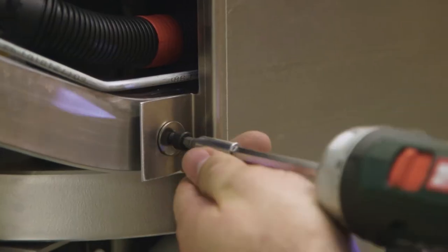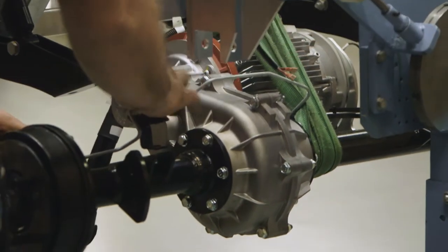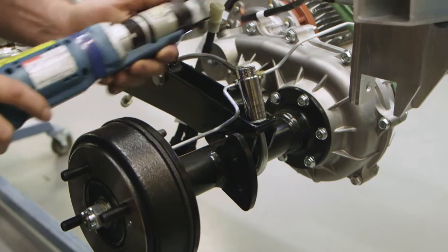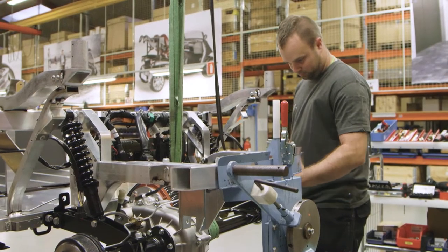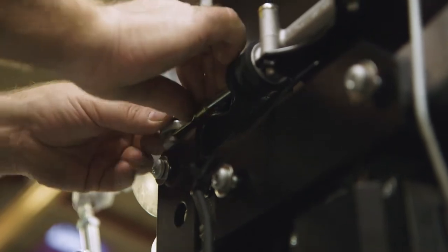The flooring for the occupants, the brake master cylinder that forces the brake fluid along the lines, and the rear axle are fitted next. This rear axle assembly holds the motor of the vehicle — an electric motor — along with the gearbox and the rear brakes.